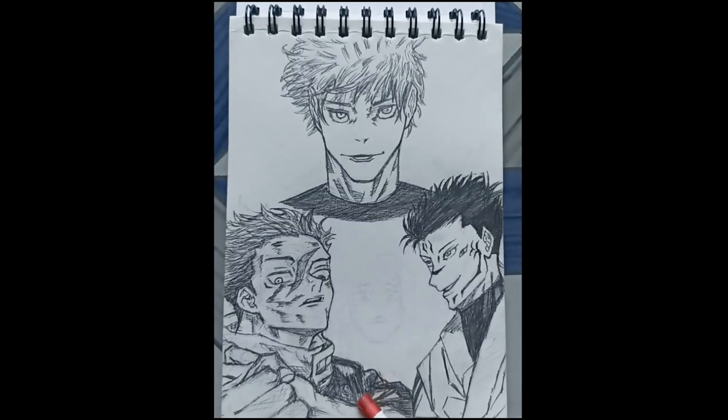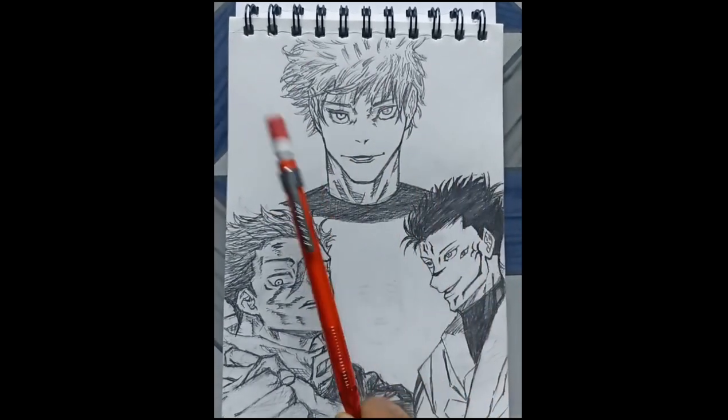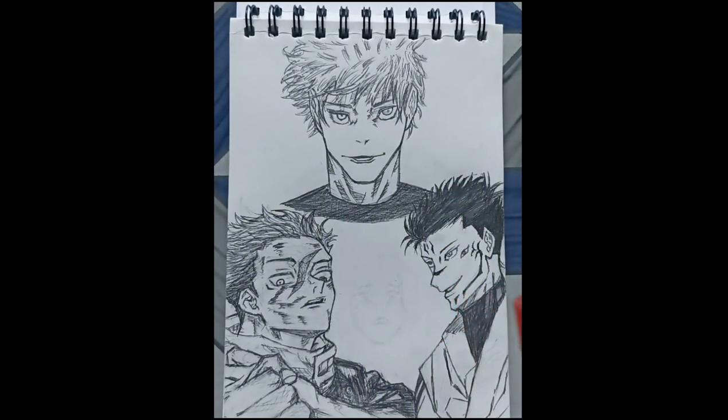Yuji is done and anything left is Yuta and a few more characters that I am going to draw at these two corners. So let's draw Yuta first.